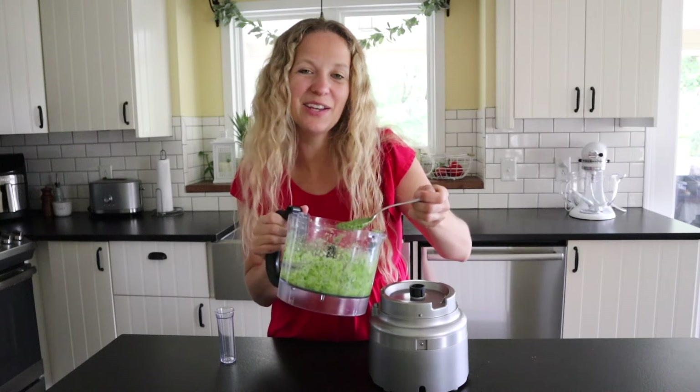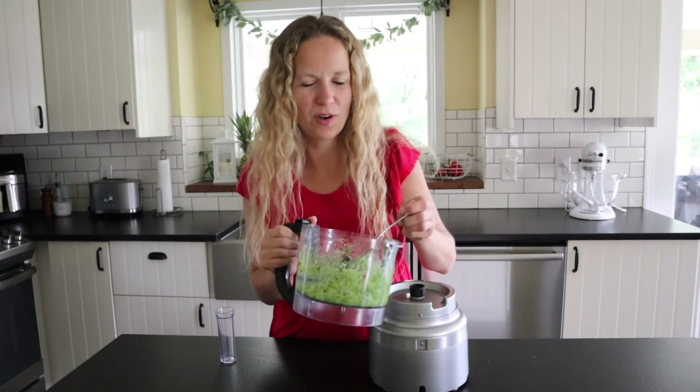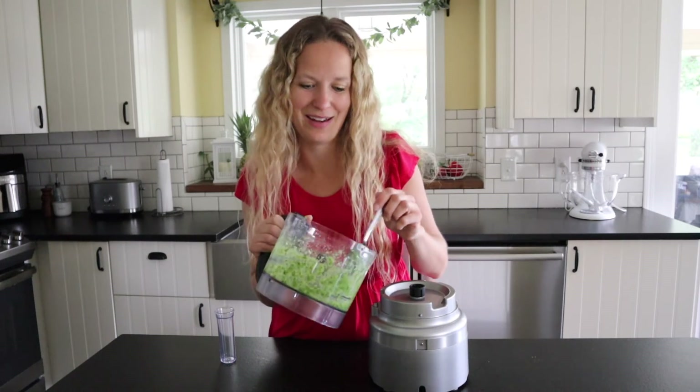That's it, you guys — easy homemade classic pesto in just minutes. This is so good. I cannot wait to toss it in some pasta. It can stay good in your fridge for up to a week, so you can just throw it on anything. I'll see you guys later!